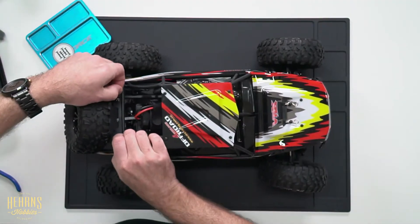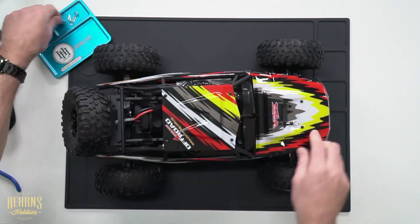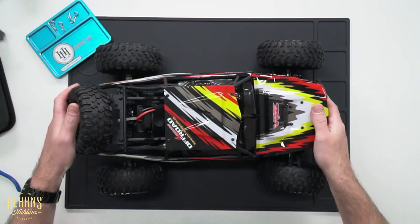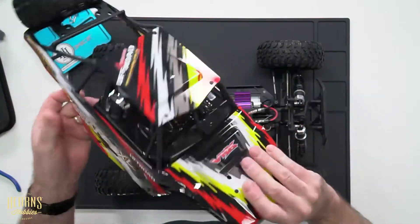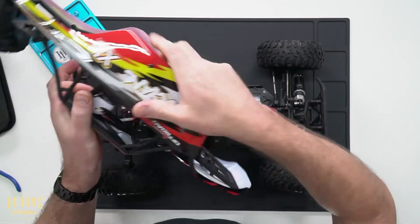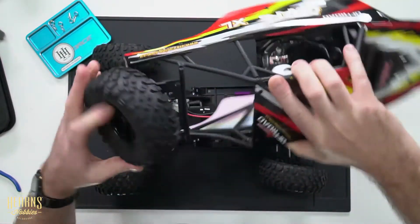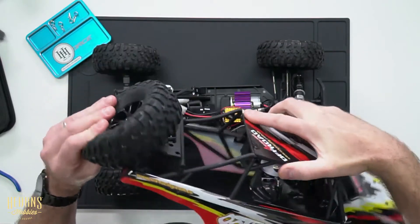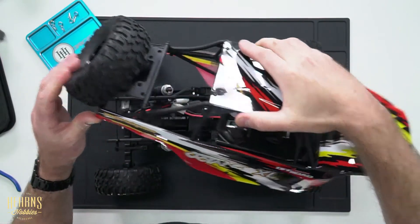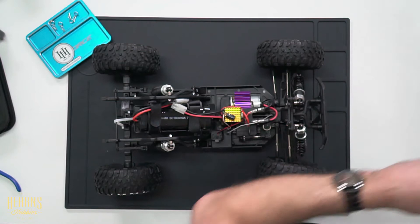Now, first thing I like to do when I get an Octane out of the box is take the body off. To do that, we've got four body clips here that we'll take off. Got a beautiful body — it's got an internal skeleton structure, like a roll cage within, that really adds to the strength and durability of this body. Beautifully presented. It's got a spare wheel on the back, which is more for looks, but if you do damage any of your other wheels it is fully usable and serviceable. Detailed drivers for that bit of scale effect.